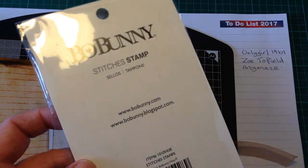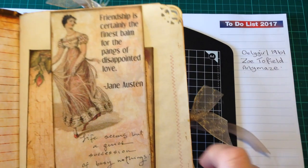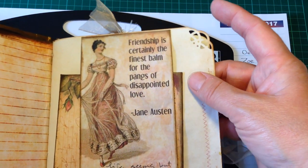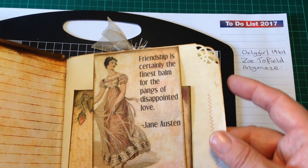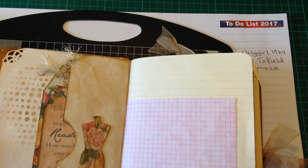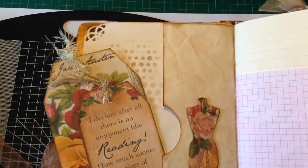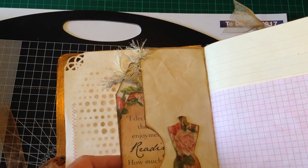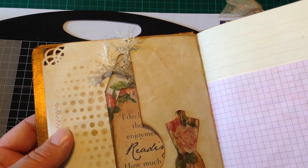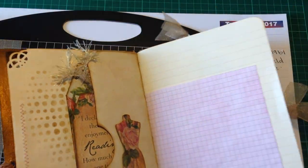Both Deli Girl and Zoe have just been so helpful answering any questions I've got. This punch is a Martha Stewart punch — I first saw it on a video that Deli Girl did, and Zoe also uses this punch. Thank you ladies for sharing all your wonderful tips and ideas and giving the rest of us much needed inspiration. On various pages I've gone over the tags from the kit with a stencil and sprayed tea dye, which is just a mixture of tea in a little spray bottle.